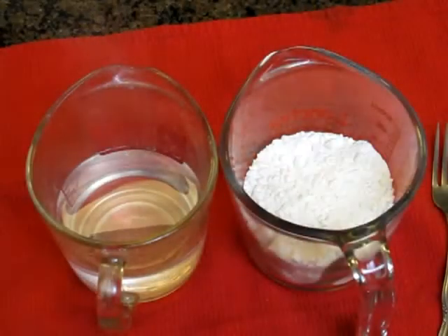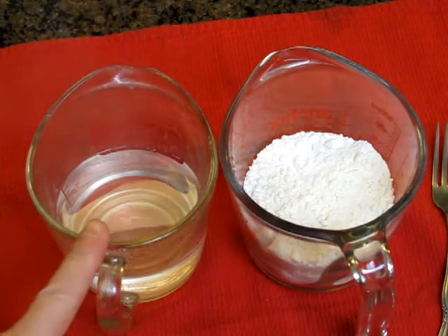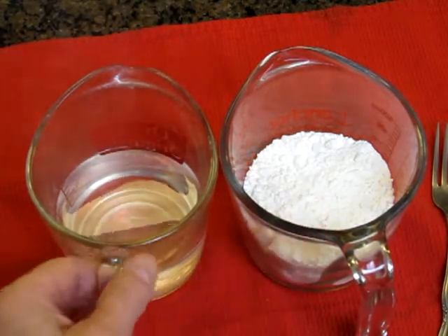Well, let's find out — you want to try it? That would be great! So let's see what happens when we add boiling water to our pancake mix. One cup of boiling water — you can see the steam coming off — and one cup of dry pancake mix. Let's see what happens.